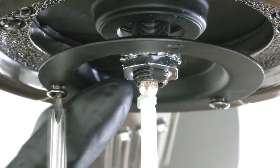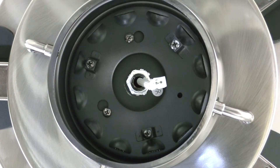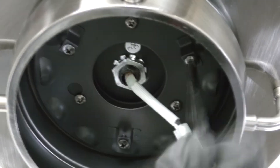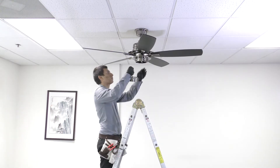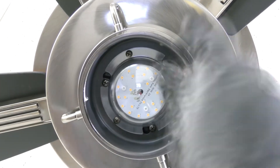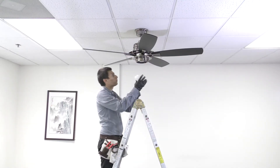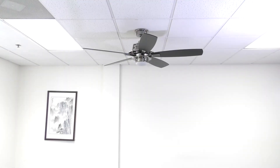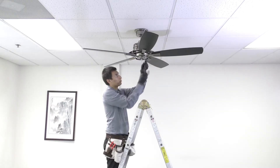Remove one of the screws from the mounting ring and loosen the remaining two. Bring the mounting plate up to the fan, align and twist the plate over the loose screws, then insert the removed screw and tighten all screws to secure it in place. Remove one of the screws from the mounting plate and loosen the remaining two. Bring the LED light kit up to the fan and connect the two pin wire connectors. Align and twist the light kit over the loose screws, then insert the removed screw and tighten all screws to secure it. Bring the glass shade up to the fan, align it under the motor, and press and turn until snug. If you would like to operate the fan without the light kit, an extra mounting plate and cover are included with the fan. Install the mounting plate in place of the light kit.